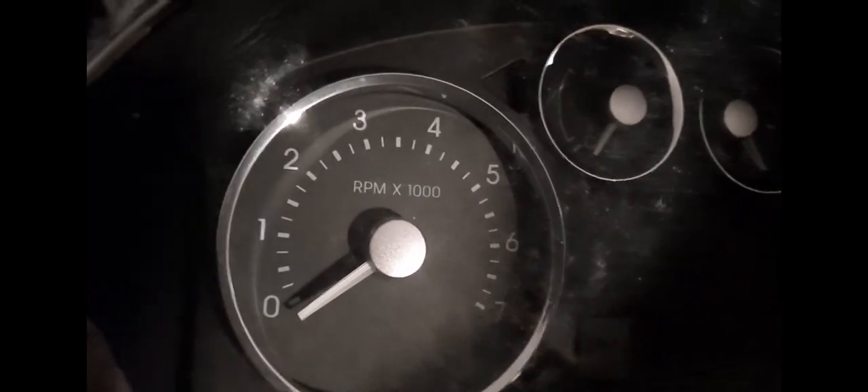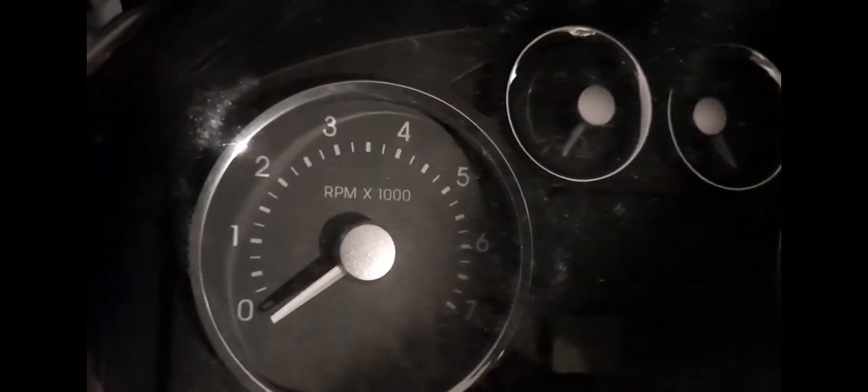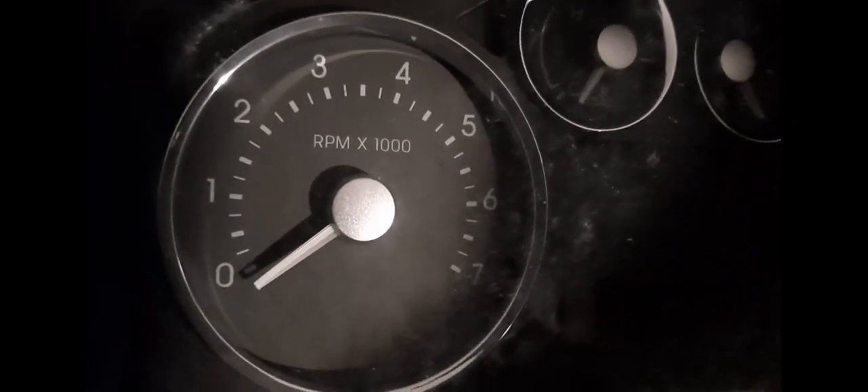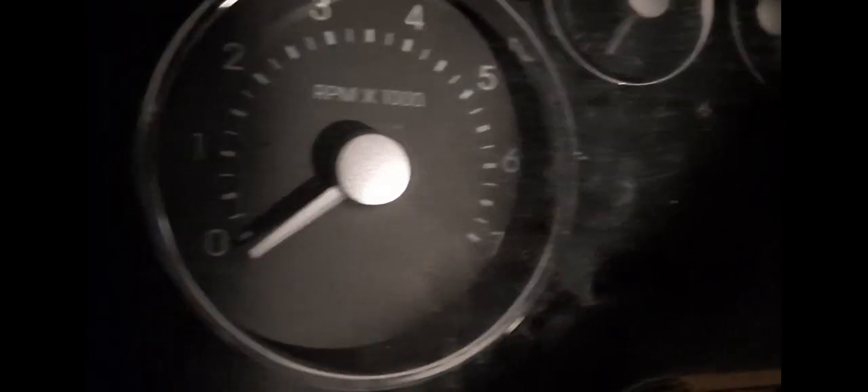I believe the red line on the Montego is like 6,100 or maybe 6,500 if I'm not mistaken. That's some unusual part number, and there are some clips that I can undo.